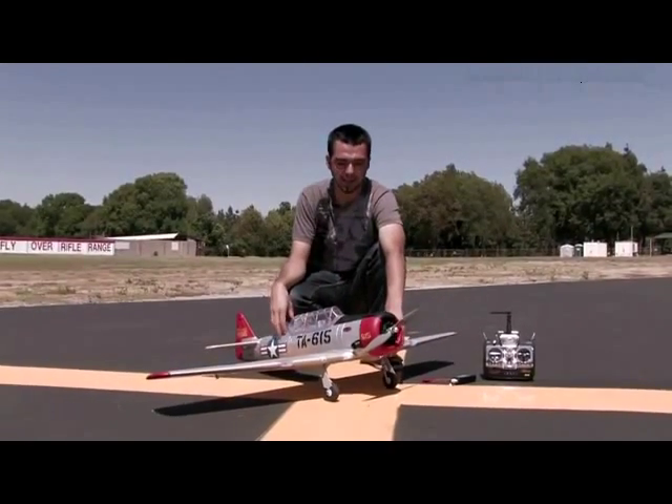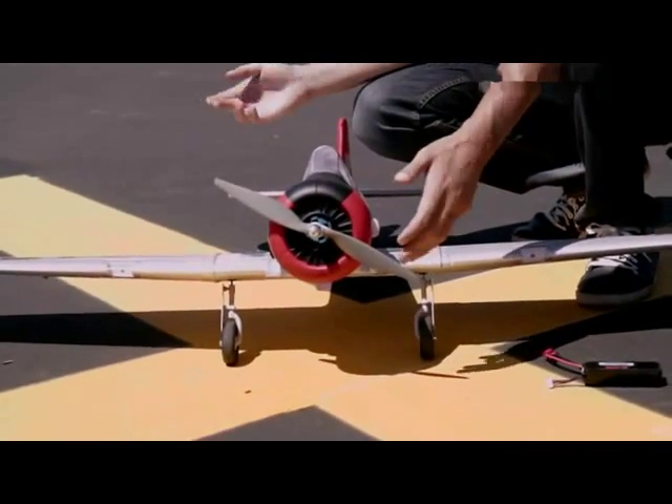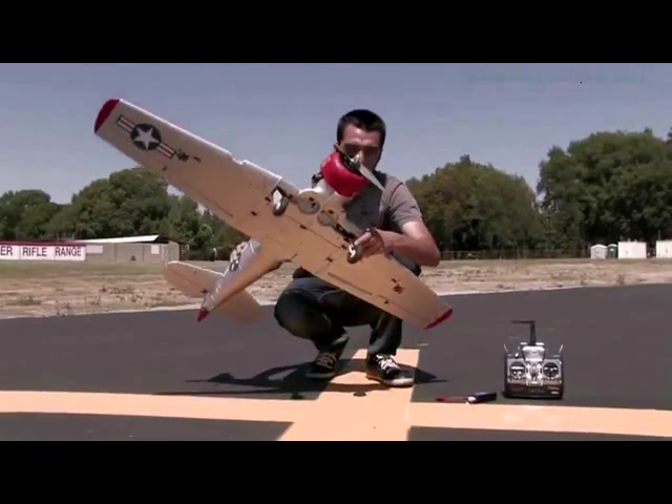Hey everyone, Tony here from NitroPlanes.com. I have the new sample here by Dynam, the AT6. This model is a 5-channel model — the reason it's 5-channel is it now has retracts, as you can see here.